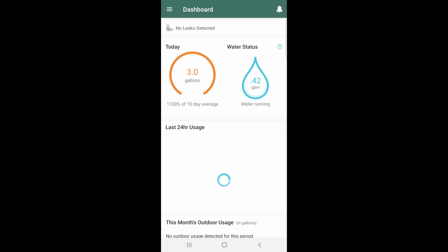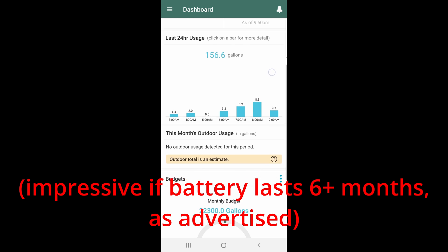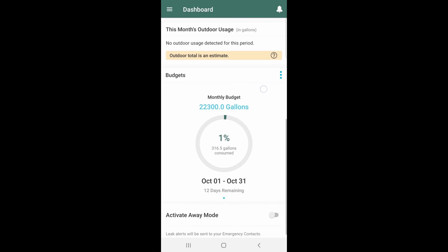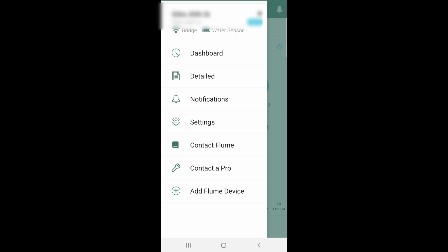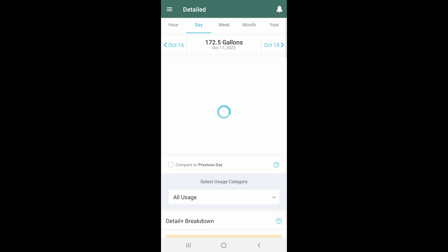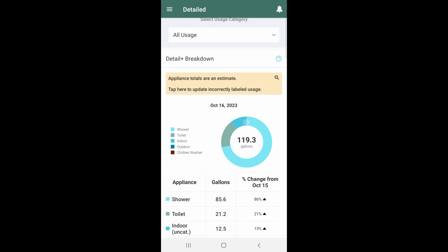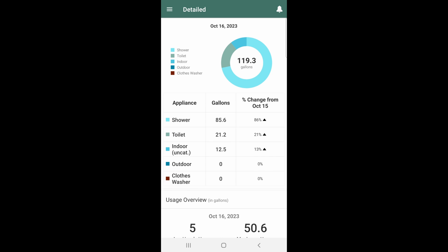It is truly impressive how it updates almost in real time — going from my house to their server and back down into the app. Three days later, this is what you see: the 24-hour averages. It's bewildering how many gallons we use per day now that I'm monitoring it. For more detail, open the menu and go to Detail, where it breaks down by day, week, month, and year. Today I used about 24 gallons; yesterday I used about 172 gallons. Scrolling down you can see usage broken down by categories — we shower a lot. For context, there are six people in the house.